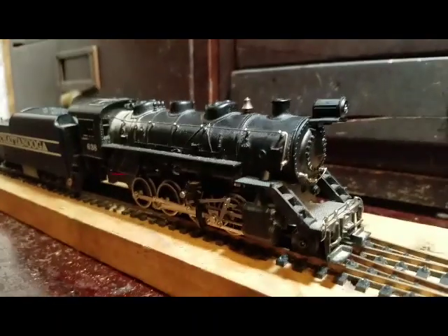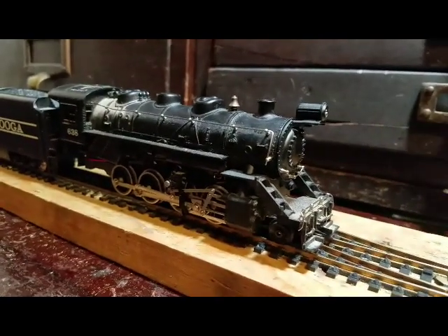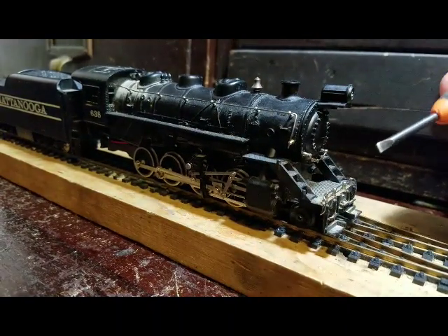Hello everybody, Cocosing Valley Central speaking. Tonight I'm going to do a review on the Tyco 280 Consolidation Class Chattanooga Choo Choo.